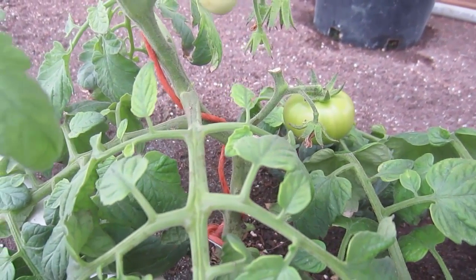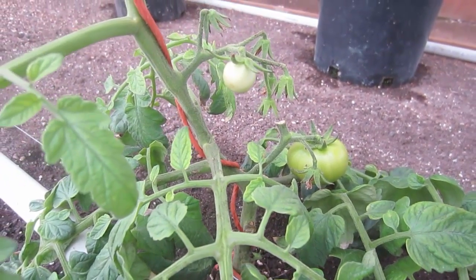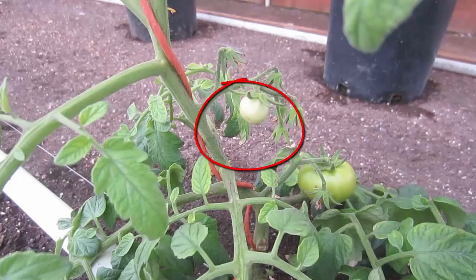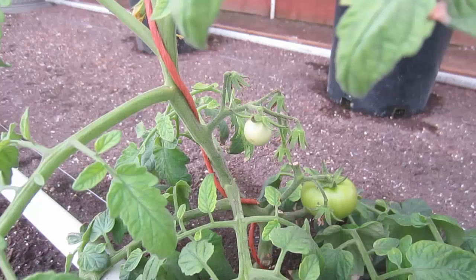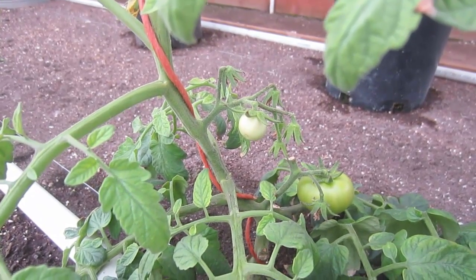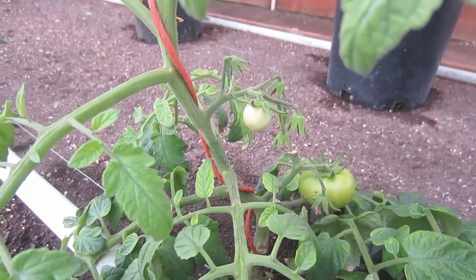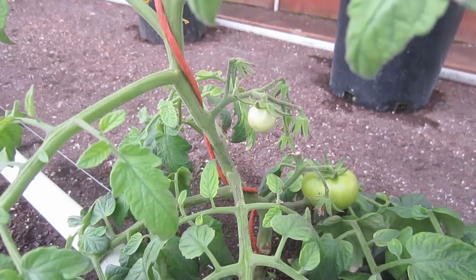Yesterday as I was walking through, I noticed this new tomato here on the tomato plant. This was not here when we transplanted the tomatoes about three weeks ago. That means even outside here in the greenhouse, in these cold overcast winter days, these tomato plants are still setting fruit.